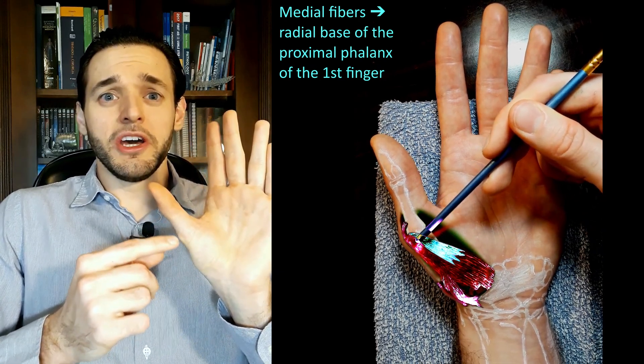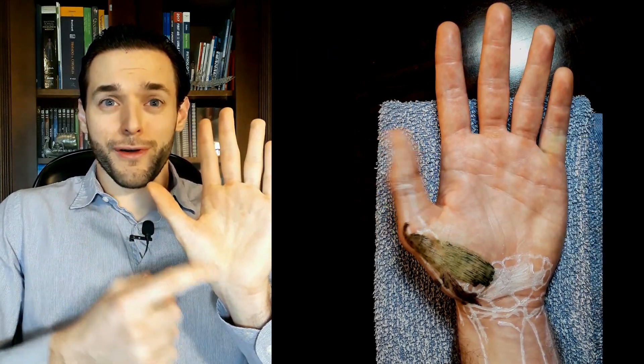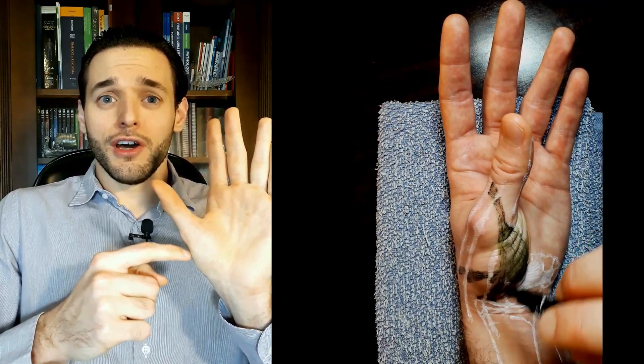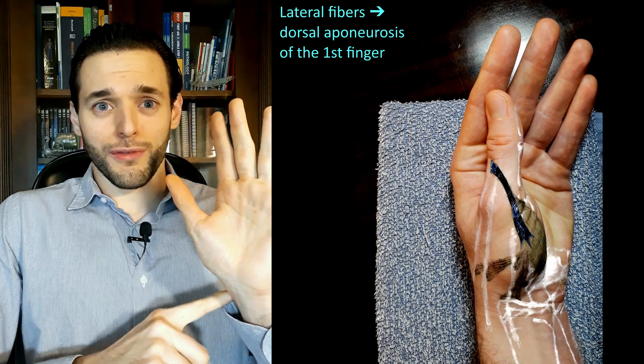flat tendon into the radial base of the proximal phalanx of the first finger, and the lateral fibers join the extensor expansion of the tendon of the extensor pollicis longus muscle,